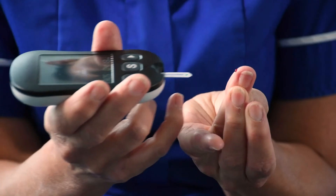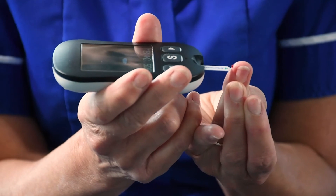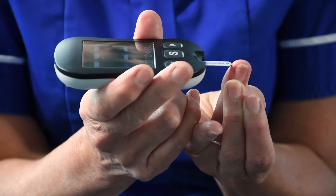Squeeze the tip of the finger until you see a blood drop. Take your meter and place the tip of the strip against the blood drop and hold it there for a few seconds until you hear the meter beep. The meter will then count down from five to zero and you will have your blood glucose reading displayed on the screen.